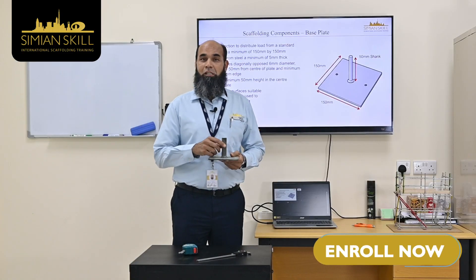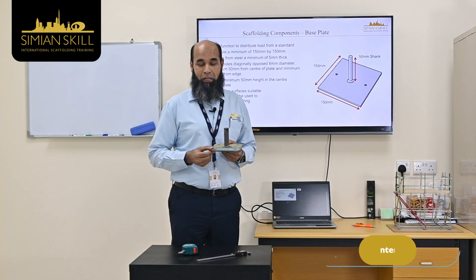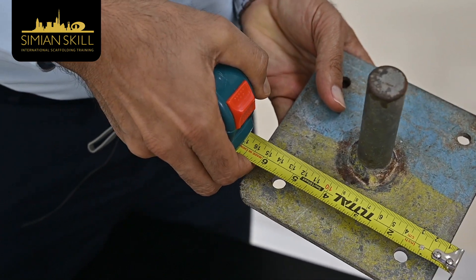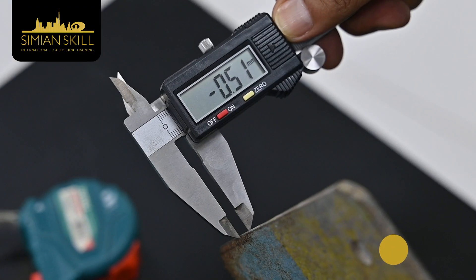The minimum steel scaffolding base plate size requirement as per PG20 standard is 150 by 150 mm. The base plate thickness minimum requirement is 5 mm.